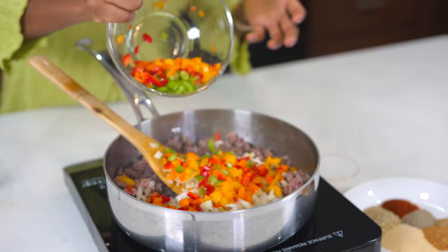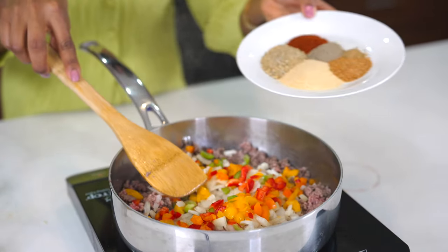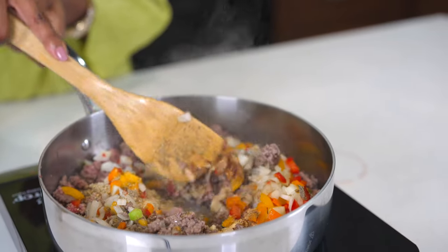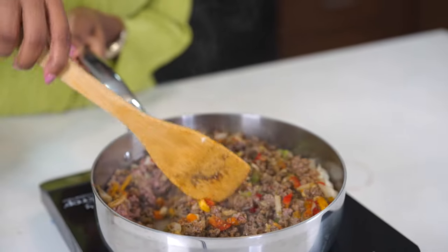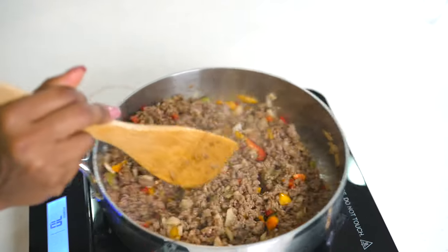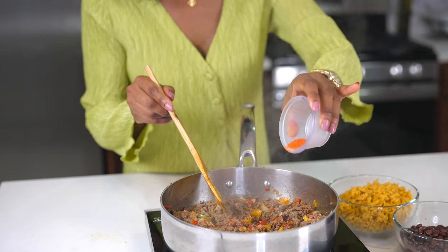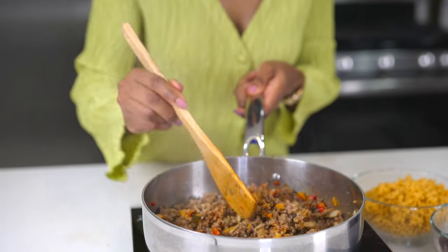For seasoning, I'm using garlic powder, complete seasoning, a little bit of cumin, paprika, ground black pepper, and some creole seasoning. Add that in and give it a mix. I'm also adding a little bit of sazon for color — this will definitely take the flavor to a whole other level. Give that a toss. Do not drain this ground beef; it still has a little bit of juice in it.